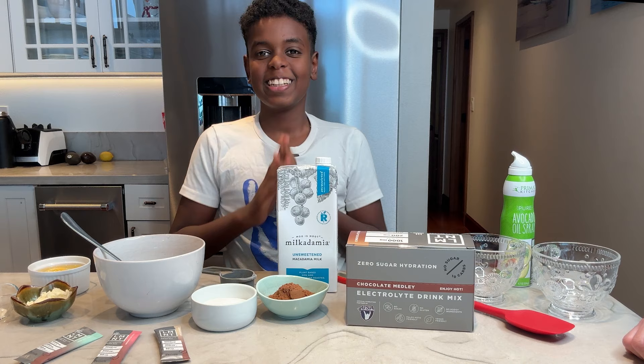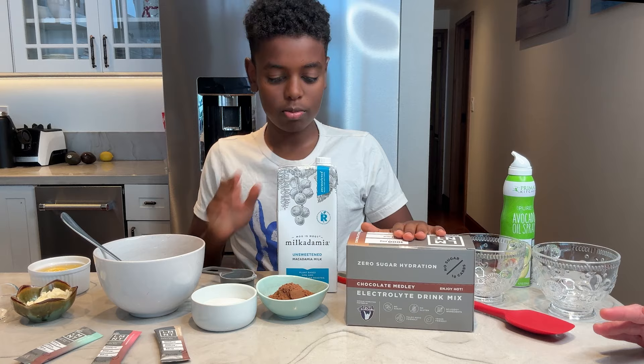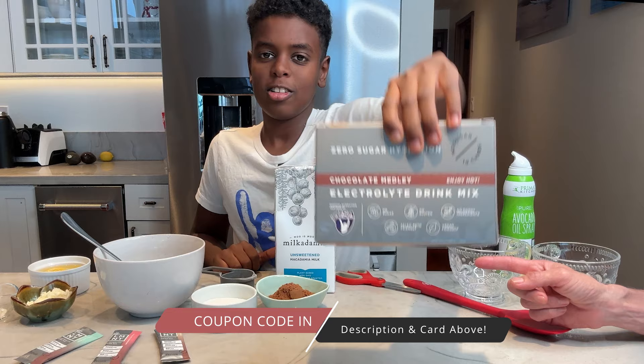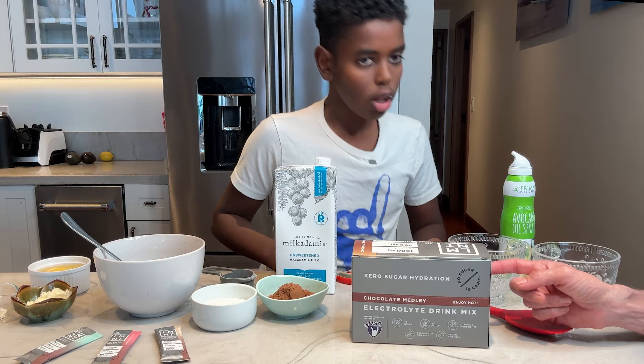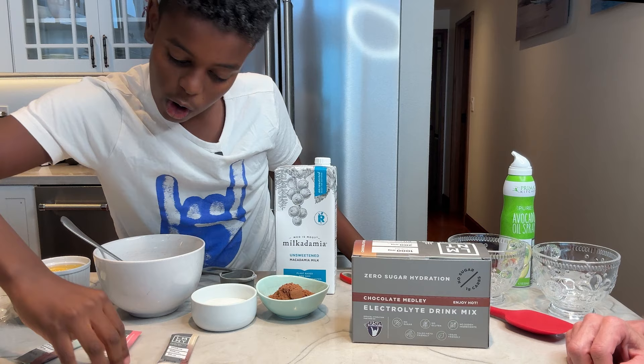Aloha everybody! Kai is going to be our master chef today because we want to show you how easy it can be — kids can make it all by themselves. We are featuring Element's new meringue cookies. Those are pretty fascinating, aren't they Kai? They're really good, they're all protein — you get cookies for all protein. Kai's favorite flavor is chai. We have chai, chocolate chai, chocolate raspberry, and chocolate mint.